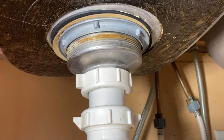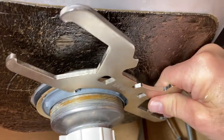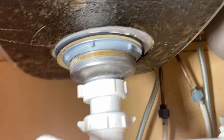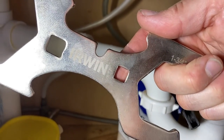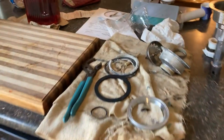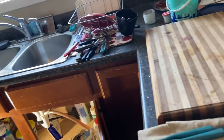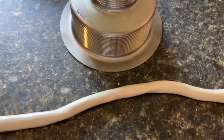So you hook this specialized tool — it's made in such a way that it hooks right into the basket. See that? It hooks in and then you can turn it either way. If you need a little more leverage, you can get a socket and use a socket wrench with an extension. There are a lot of different ways you can use this.